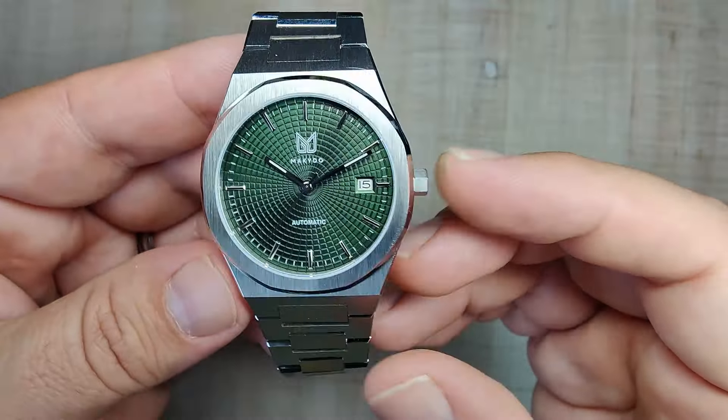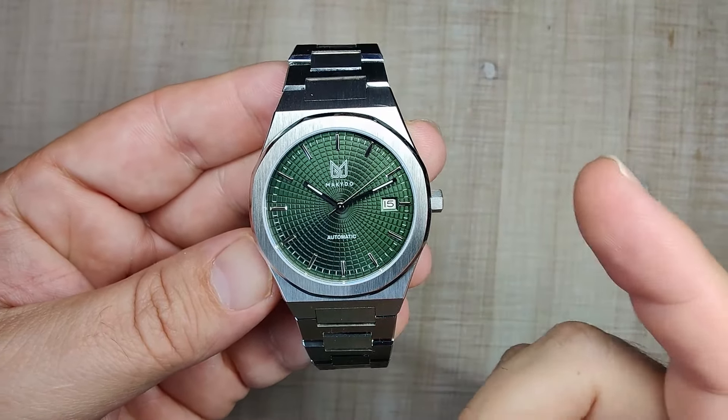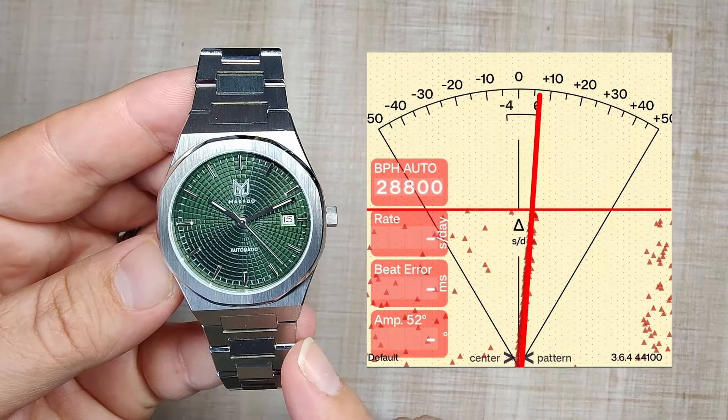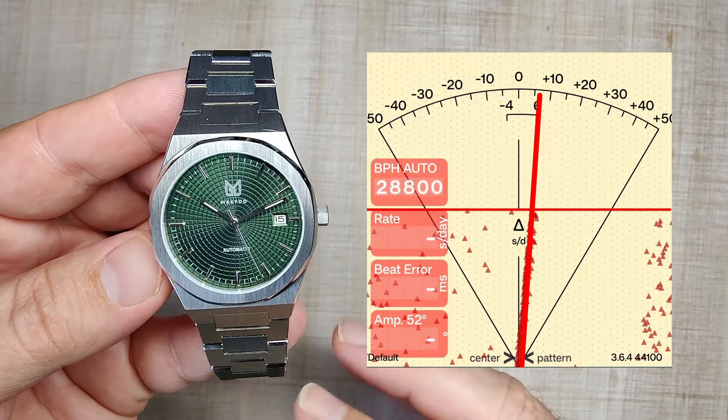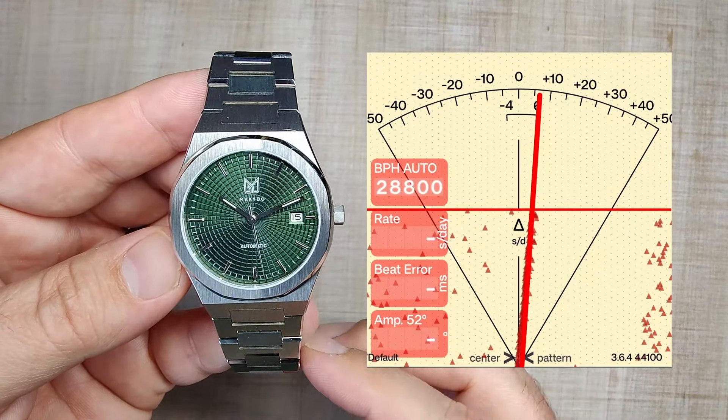Now let's talk about the movement. The movement inside is the Miyota 9015 high-beat automatic — 28,800 beats per hour. It hacks, hand winds, quick-set date, and has a single directional winding rotor. You can hear the rotor spinning around a little bit, but it's really not too bad in this watch. They're great movements. Here's how this one has been running — I projected a line and it's running about six to ten seconds a day fast, which is perfectly acceptable for a watch like this. The Miyota, I'm super happy with. They're starting to flood my collection currently, mainly because I really like thin cases and this one is nice and thin.